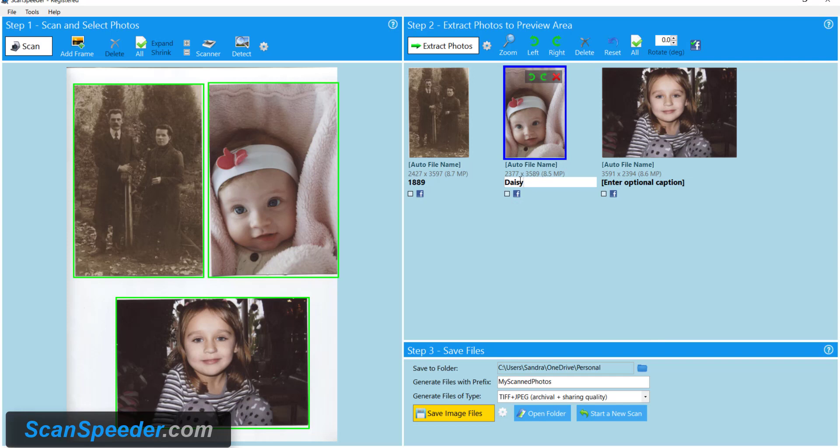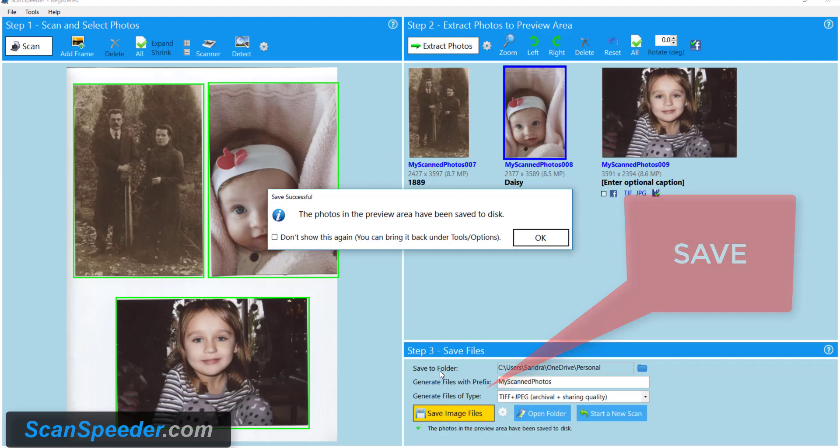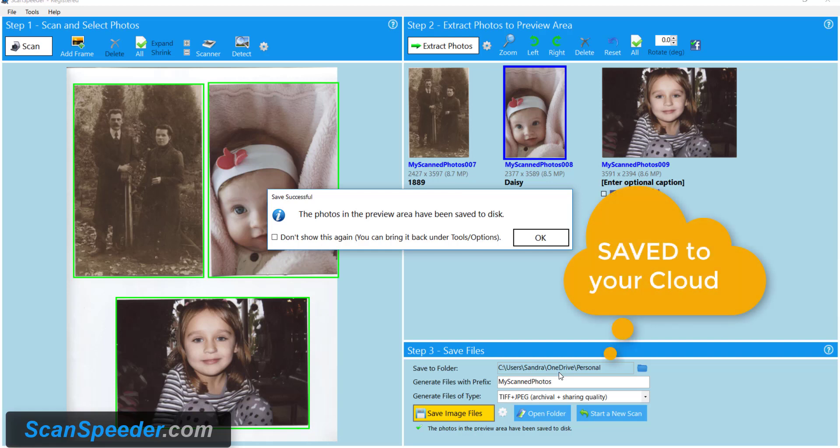Then I'm going to click Save Image Files. What I've done in this case, you'll notice, is right down here saved a folder. I'm saving the images directly to the cloud. I save my images on OneDrive, that way they're backed up.